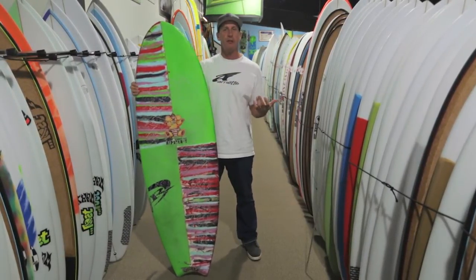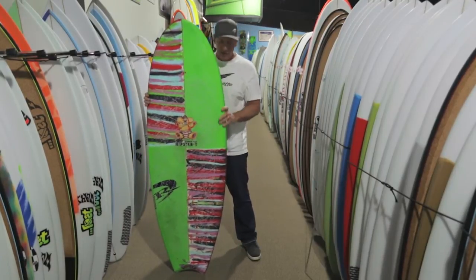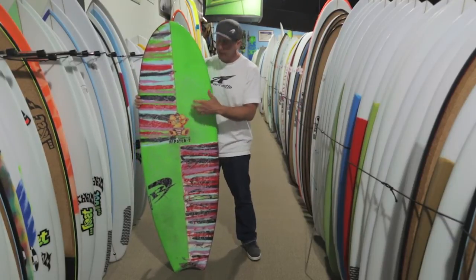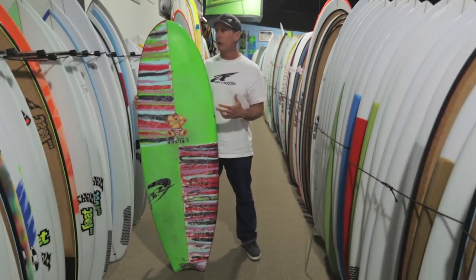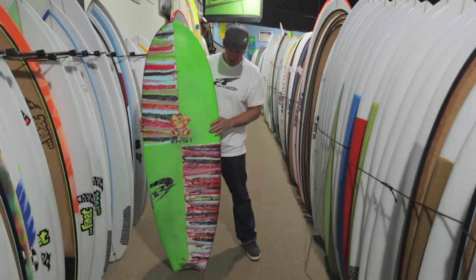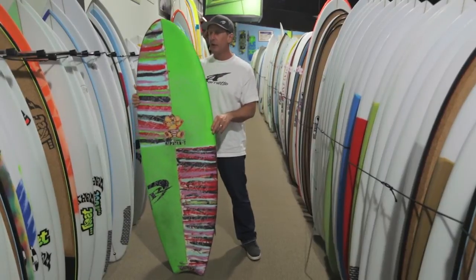Looking at this board, as we've talked about in the written review, it has a lot of characteristics you would see in some other boards, even specifically in the Lost line. The outline is very reminiscent of a Lost round-nosed fish crossed with a Lost bottom feeder — the curves and the wider nose forward of the round-nosed fish, but everything wider and a little bit flatter like the bottom feeder.